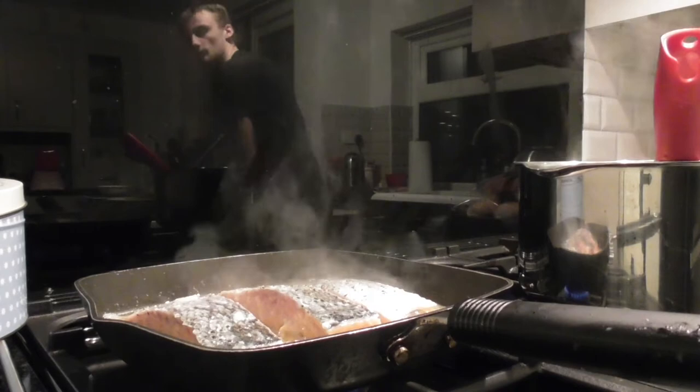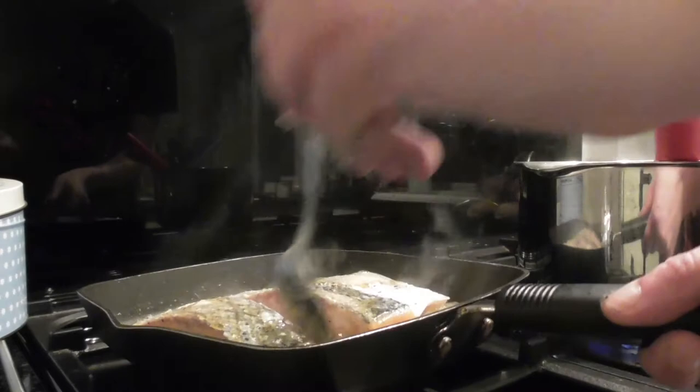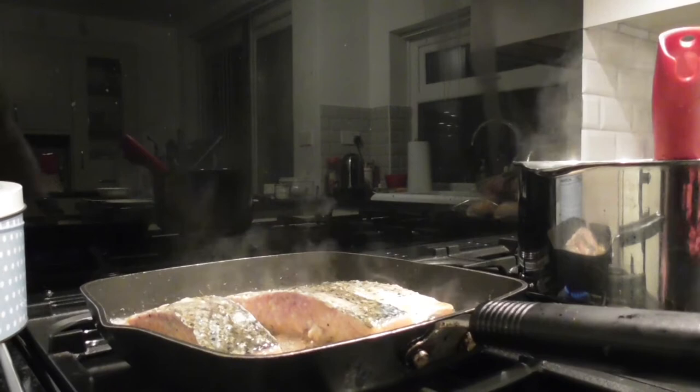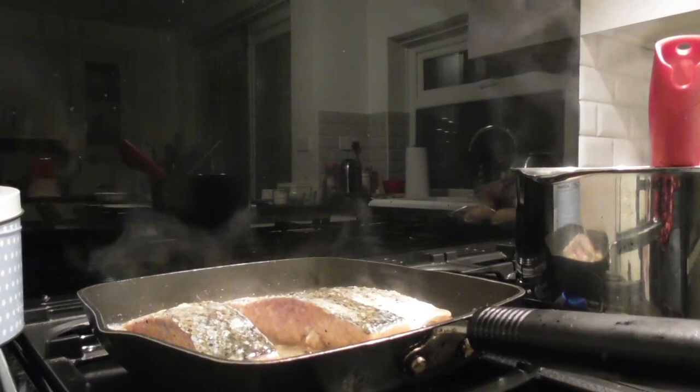I'm sautéing the salmon until it's cooked, putting the butter over it and basting the salmon. Sauté both sides for about 3 minutes. I'm just going to turn the salmon and cook both sides, basting with the butter throughout.